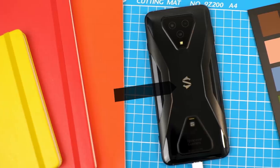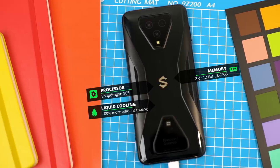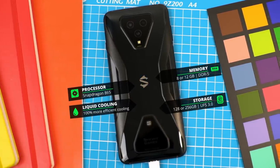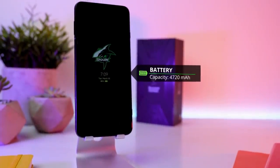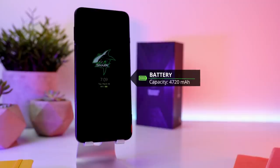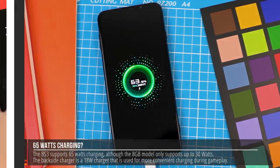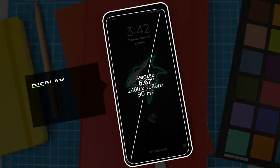It comes with a Snapdragon 865 with liquid cooling, and comes with either 8 or 12 gigs of DDR5 RAM and 128 or 256 gigs of UFS 3 storage. It's got a very nice and big 4,720 milliamp hour battery that supports 65-watt very fast charging.